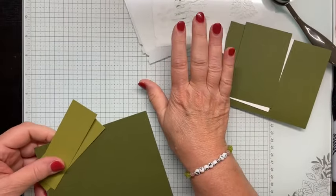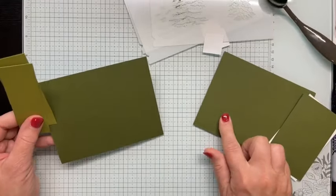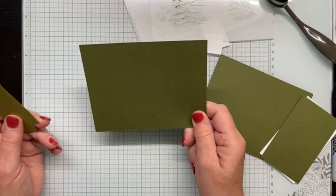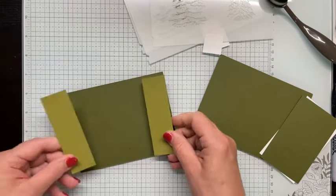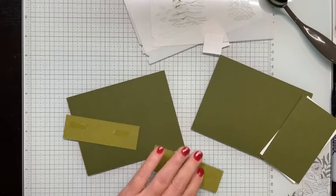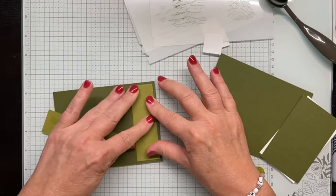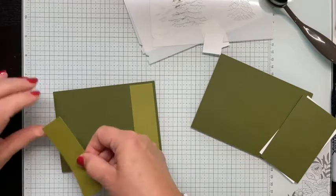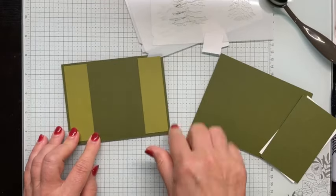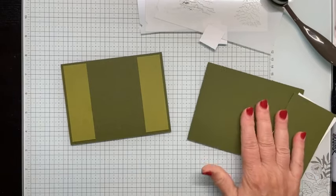First of all, I have two pieces of cardstock the same color, and they each measure five and a half by four and a quarter inches. Then I have a complementary color of cardstock that measures one and a quarter inch by four inches. I'm just going to adhere these to each end of what is my card base. The finished card will be standard A2 size — five and a half by four and a quarter — but the actual opening card where you write will be smaller than that.